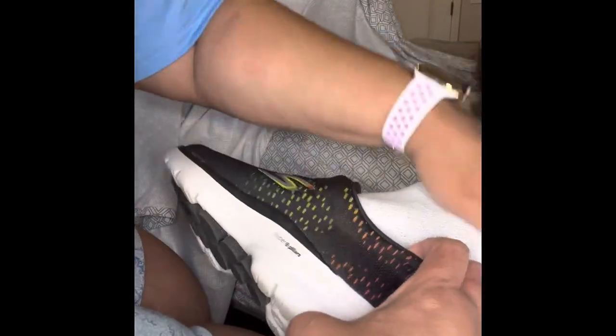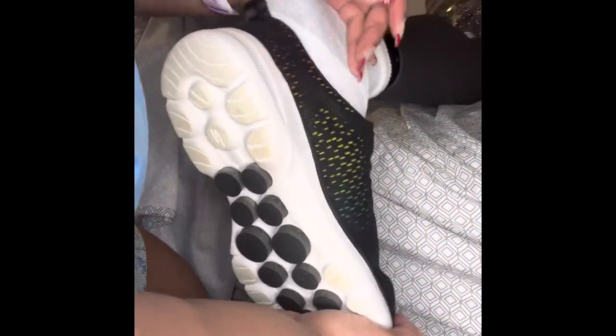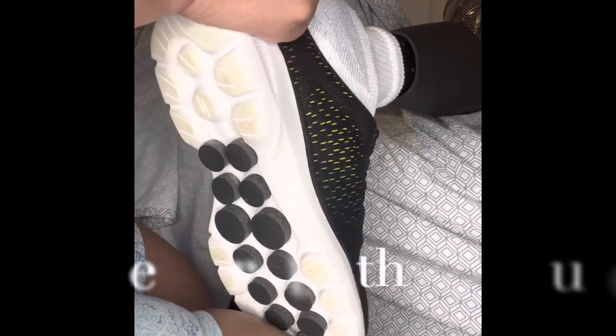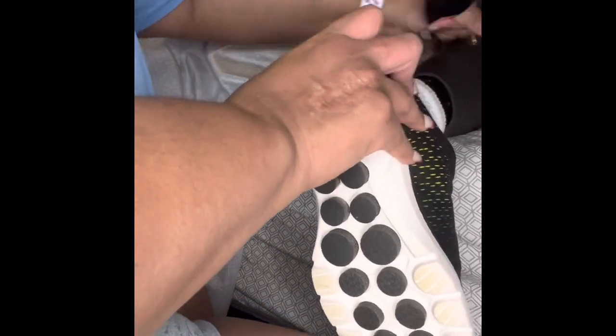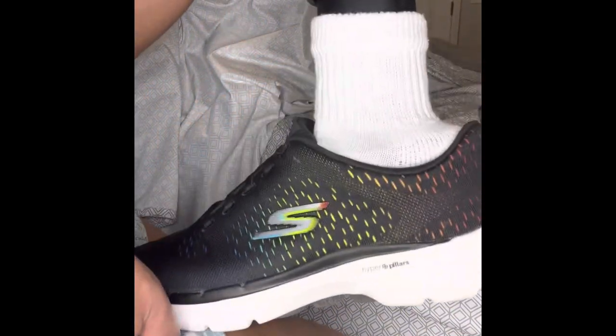And this is why you need a shoehorn. Let's hug a little. Get this foot in a really good place. Push and push and push. And now for the shoehorn. And there we go — nice clean sock in the Skechers shoe.